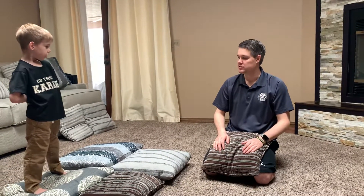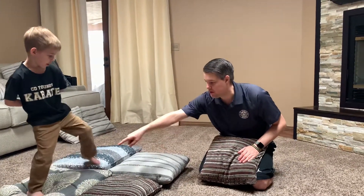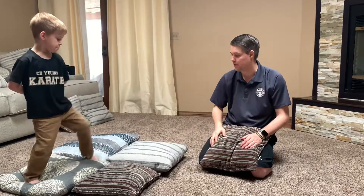Hi guys, Master Young here. We're gonna do another game using the pillows in our living room. I want Ryland to demonstrate. He's gonna take one foot, put it on this corner pillow, the other foot stays in the back. Go ahead and step that foot out there buddy.